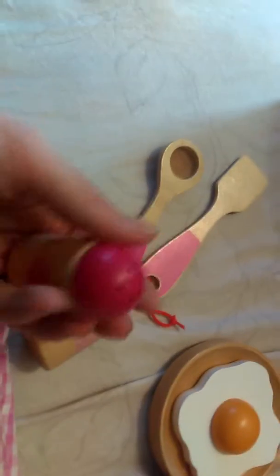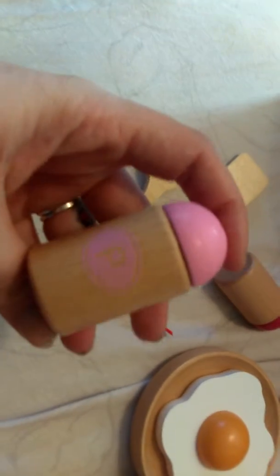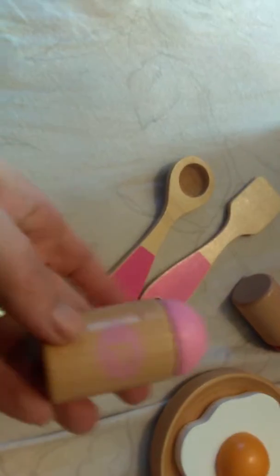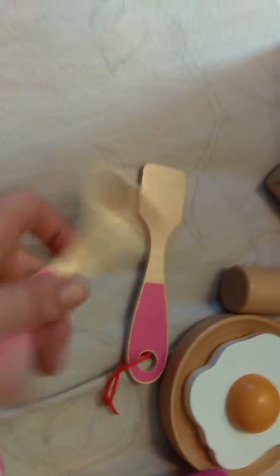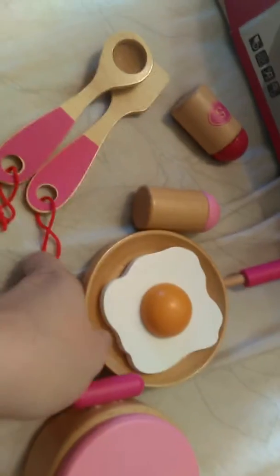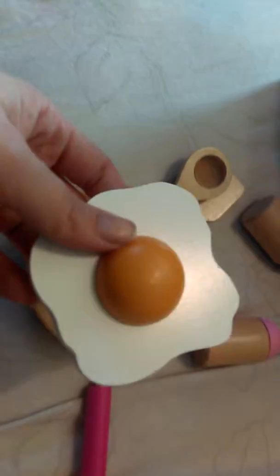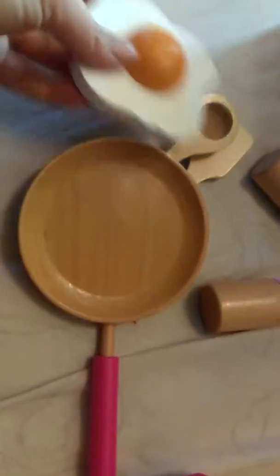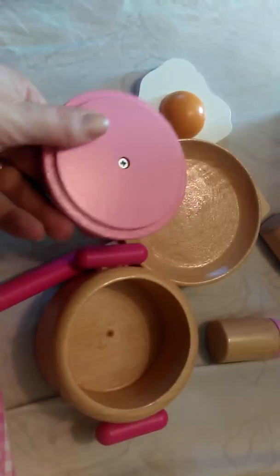It even has holes. It does not come apart, and the pepper has the P — the little P is a bit hard to see because it's a light pink. There are also little utensils: looks like a measuring spoon and a spatula, and then the pan has a little egg, which I find adorable.